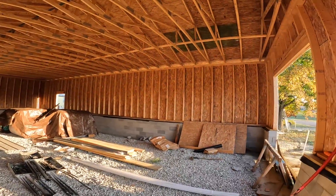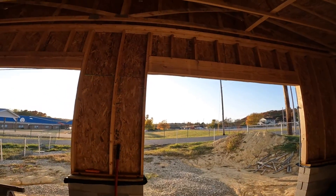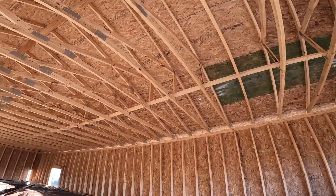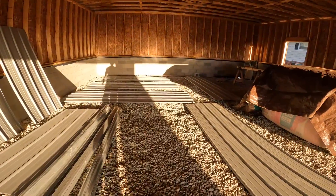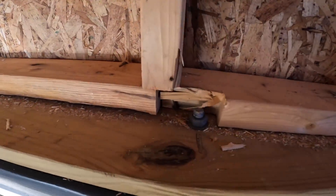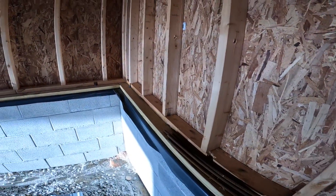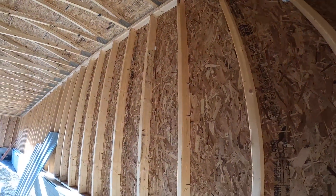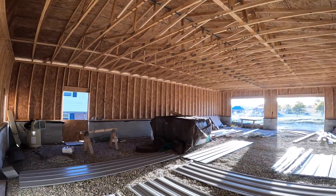So here's the inside of it — nice, a lot of space. Really nice.